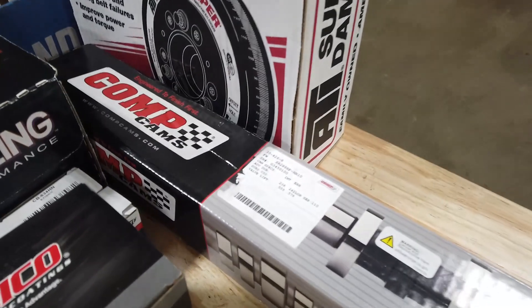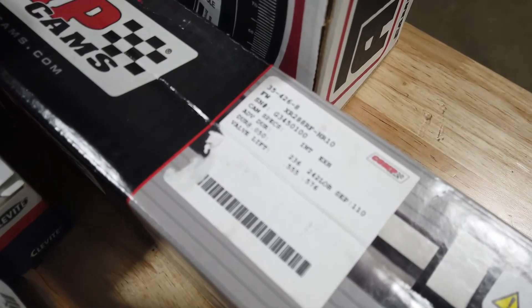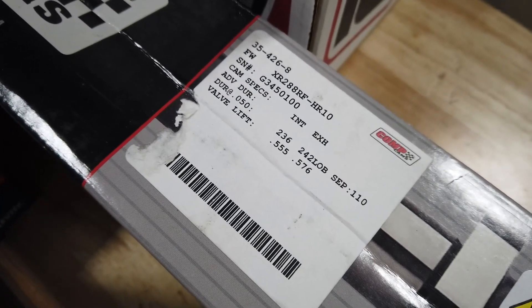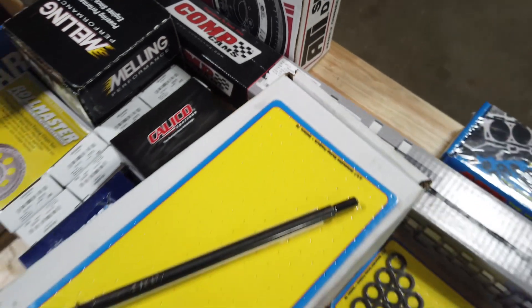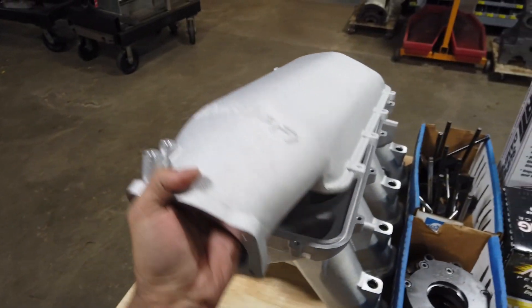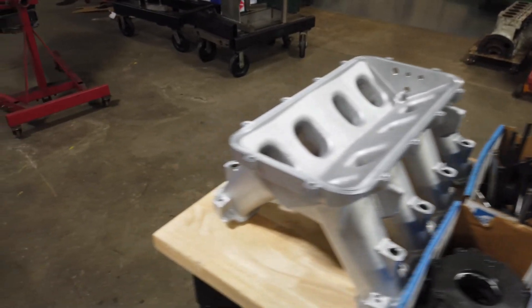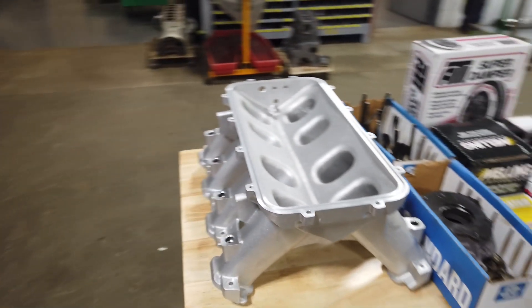Got a nice timing set, a nice high volume oil pump. I chose a comp cam and I'll have to get into that in more detail — the rocker ratio on factory Ford stuff versus what's on this is going to make this cam a little different, so I'll explain why I chose that. Here's the LT high-ram intake I'm going to absolutely massacre, chop in half, slide around, and re-weld to make it all fit right.